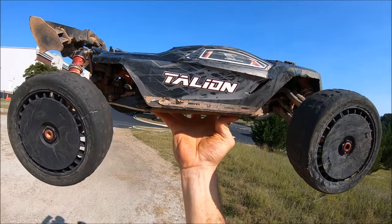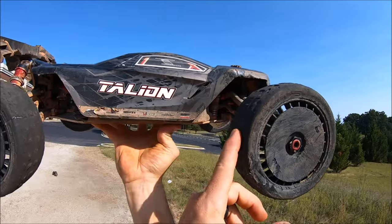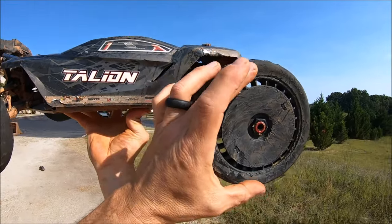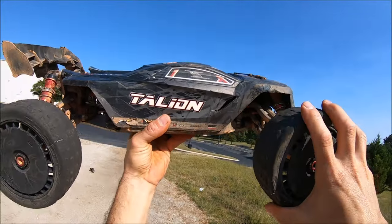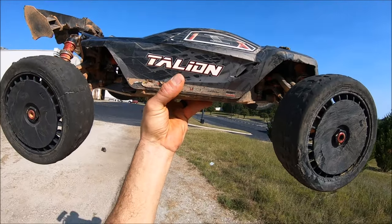All right guys, round two. Came out to my jump spot for some high-speed rips and launches. I did put on the belted tires. The Team Corally Asuga tires are a little bit smaller in diameter than these — not much — but the belted tires will definitely suit better for the high-speed street rips and launching. So let's give her a go.